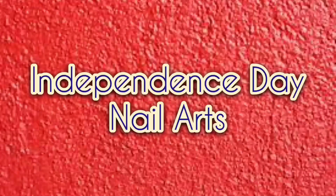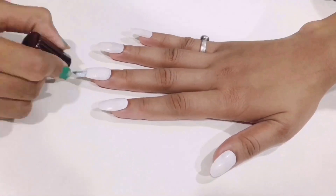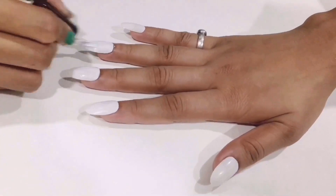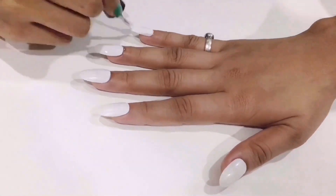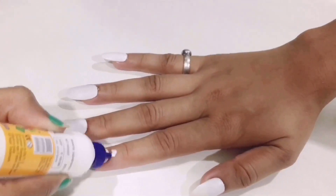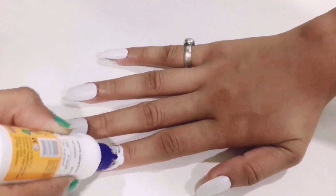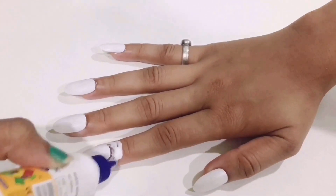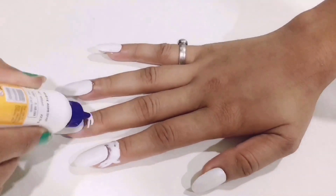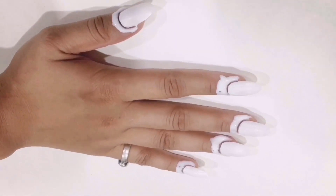So without wasting much time, let's get started. Here I am using artificial nails, and on those artificial nails I am applying white nail paint as you can see in the video. Now we will cover the skin around the nails with any kind of glue, just to avoid the nail paint coming on the skin, and it's gonna look something like this.